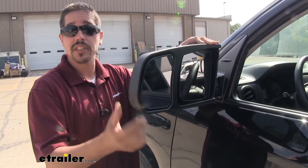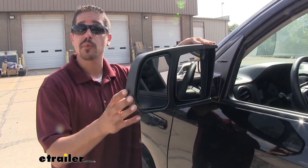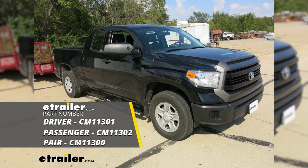That's all there is to it. We can make adjustments to our towing mirror as well as our factory mirror so we can see everything behind us and be ready to hit the road. I'm Rob here at eTrailer.com, and that'll finish up your look at the SEPA custom towing mirrors on our 2016 Toyota Tundra.